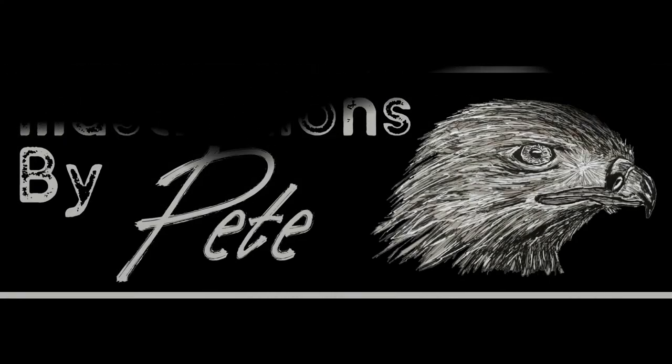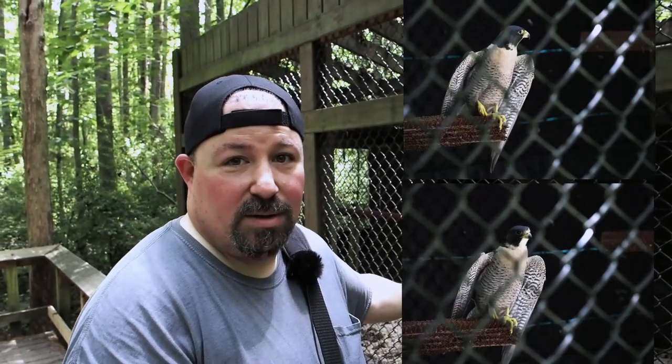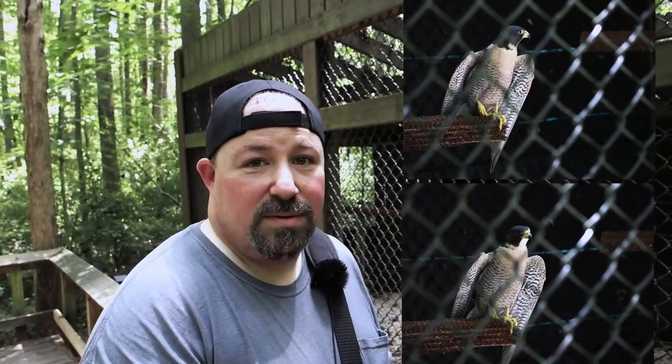Illustrations by Pete. So today we're going to do an abstract of this guy — this is a peregrine falcon — and we're going to use a reference photo, not this one, maybe one that I took. We'll see how good it comes out and then we'll do the abstract version of that.